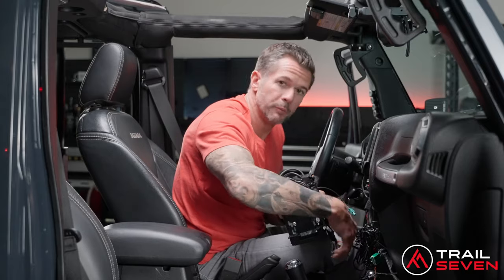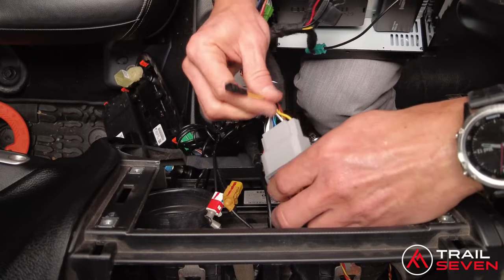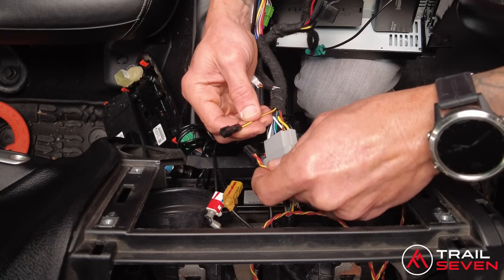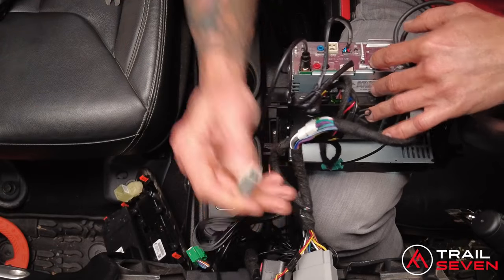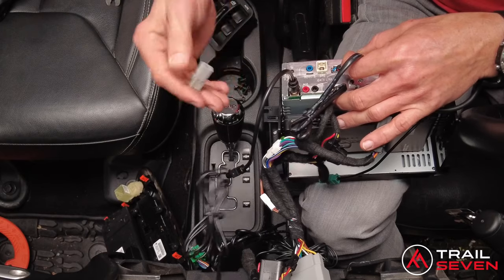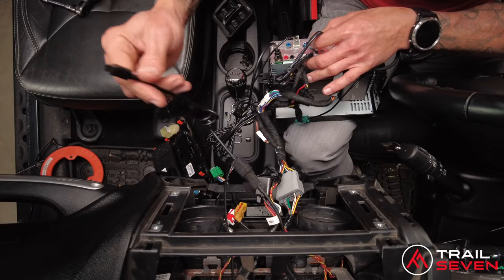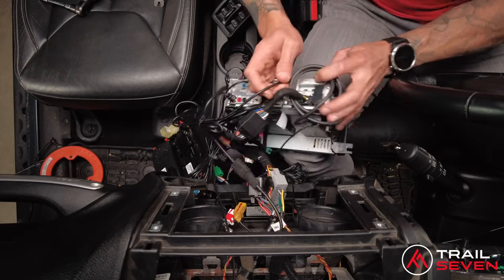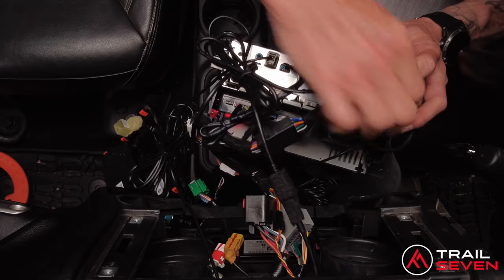Now we'll connect wires to wires. This, of course, is your factory main. The OBD cable connects color to color — red to red, yellow to yellow. Next, take the cable coming out of the dash — the gray square — that's our navigation cable. This is for your navigation, and on the back of the head unit it says GPS. The new cable we installed connects to the Uconnect slot and retains your factory USB charging located in the center console. On the back of the head unit is a slot labeled USB — USB plugs into USB.